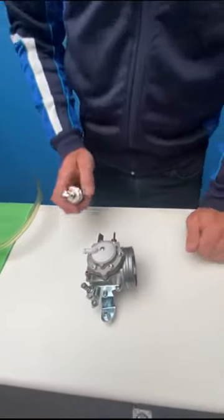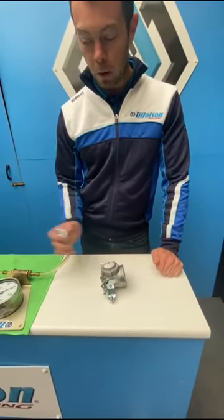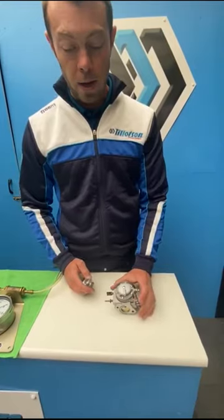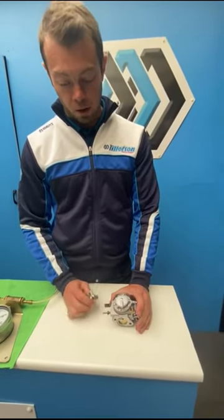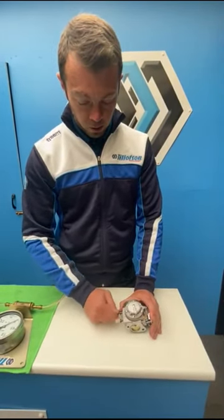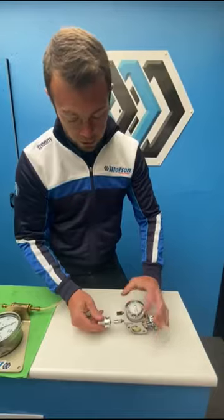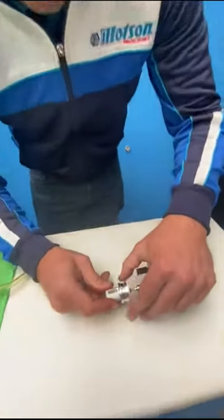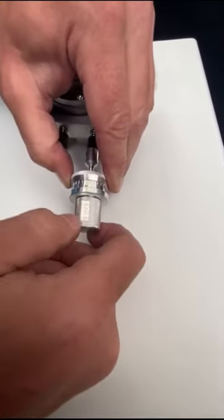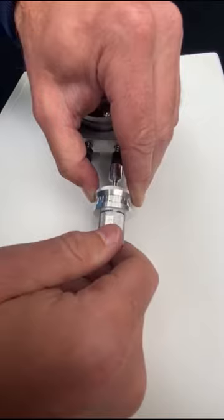The two biggest things most important for carburetor performance are the pop-off pressure — which we've checked and are very happy with — and if it is leaking, it will affect performance on track. The next most important thing is the carburetor settings. So we're going to close both jets fully. The recommended setup for this carburetor for the T4 engine or the T225 engine in the USA — using our quick jet tool — we're going to open one full revolution, and then go to 45 degrees.